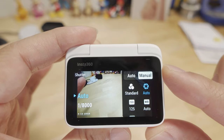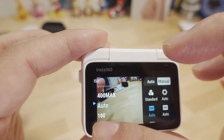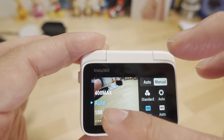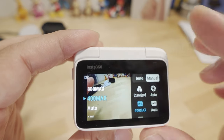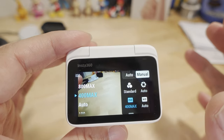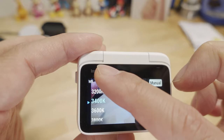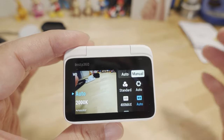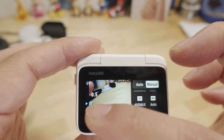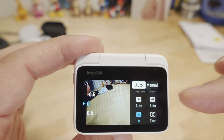For ISO you can set a max limit — 400, 800, 1600, or 3200 max — which lets the camera drift from ISO 100 up to your set maximum while adjusting shutter and ISO accordingly in a sort of semi-automatic manual mode. You can also fix your white balance depending on your situation, though I typically use auto. If you don't want white balance shifting while filming, fix it manually. You can also adjust the EV setting for an overall brighter or darker image.